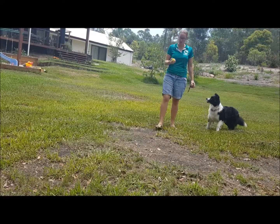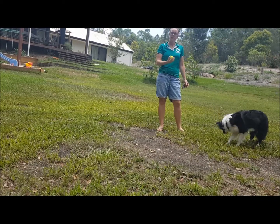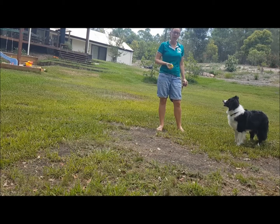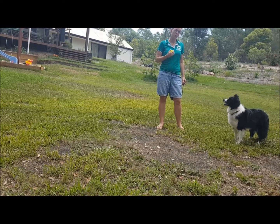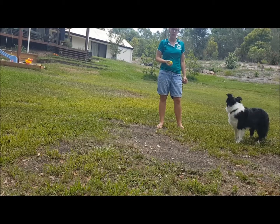I'm going to show you how to mix up your fetch game to make it better for your dog, better for their mental health, so that they're not just mindlessly chasing the ball over and over again. Making them think a little bit more will add in mental stimulation on top of their physical stimulation.